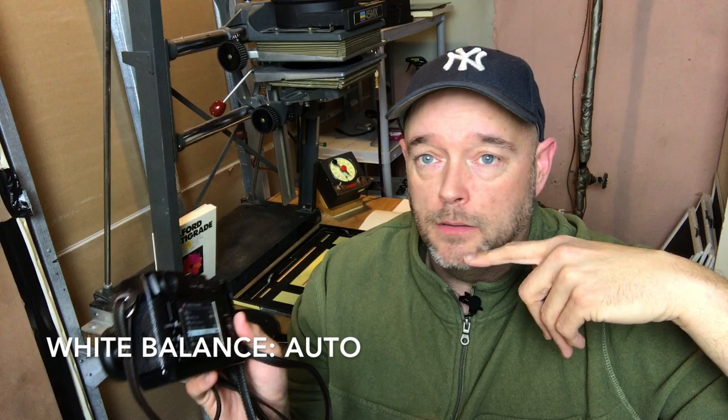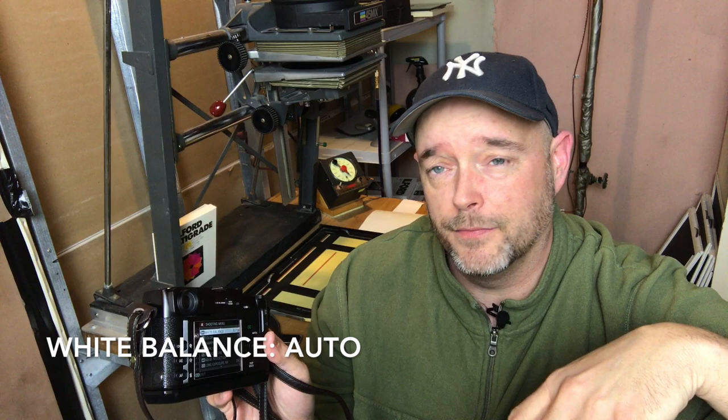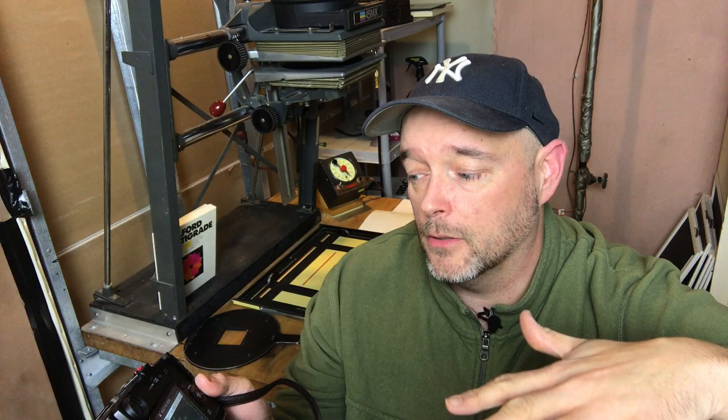White balance in the second menu is always on auto for me — I can't remember ever changing that off auto on any camera I've had. The cameras do such a good job figuring it out. Color I leave at zero; in fact everything I leave at factory default with the exception of sharpness, which I always set to +1 or +2. The zero setting makes skin tones look a little plasticky, especially in black and white, and I'm not a fan of that. Noise reduction I set to minus one — I read an article by Kevin Mullins, an amazing wedding photographer in the UK, who strongly suggests minus one noise reduction, especially noticeable at higher ISOs. So I set mine to minus one.